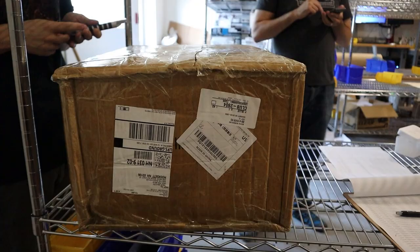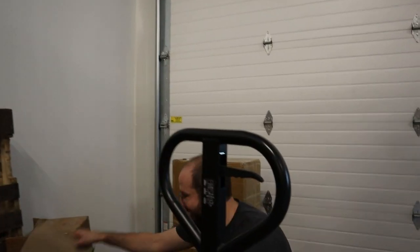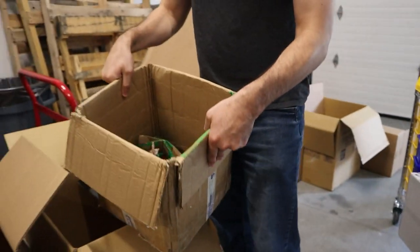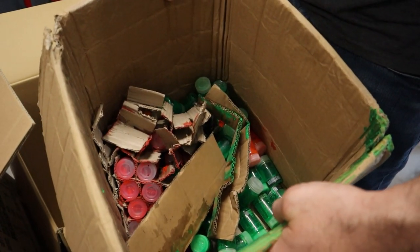We got a shipment of display paint in last week, and our first shipment of display paint we had some bad luck with damage. Some of the packing was not ideal. The way they were packing them was less than perfect and resulted in some broken bottles which got paint on other bottles, destroyed a bunch of inventory that we couldn't sell, and it was a headache.